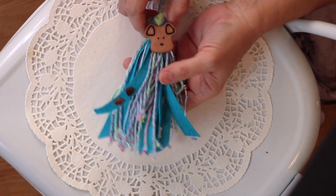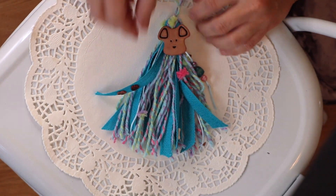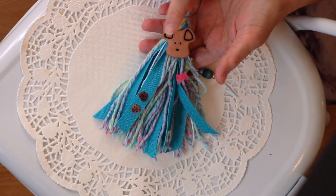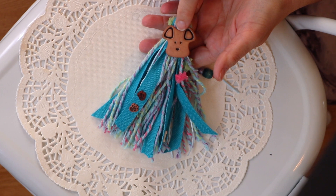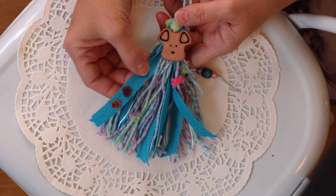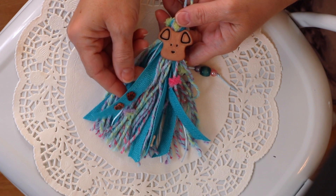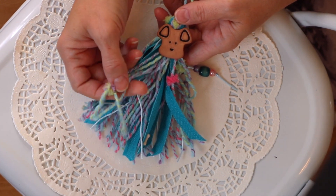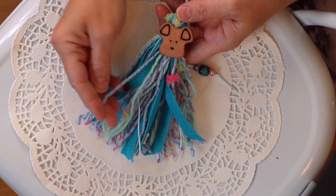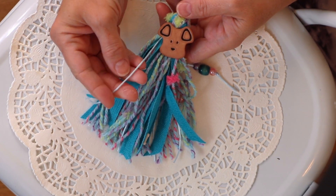I'm making this tassel for somebody specific who likes dogs and paw prints, and her favorite color is turquoise. I've used a dog button here which I think looks cute, and I had this turquoise ribbon that actually came in one of the ribbon packs from Michaels — it's like a variety ribbon pack. And then this adorable yarn I found, believe it or not, at the dollar store, so that was a great find.